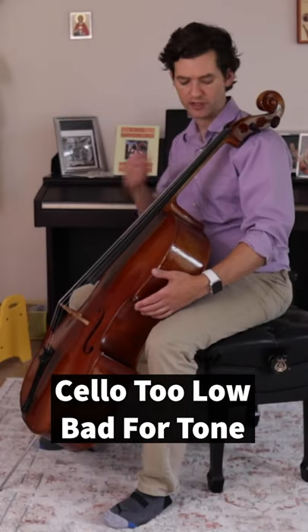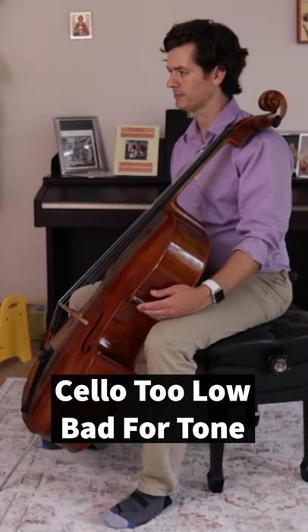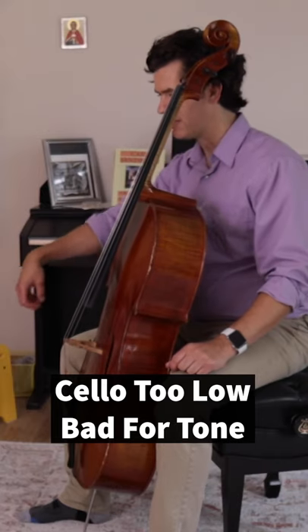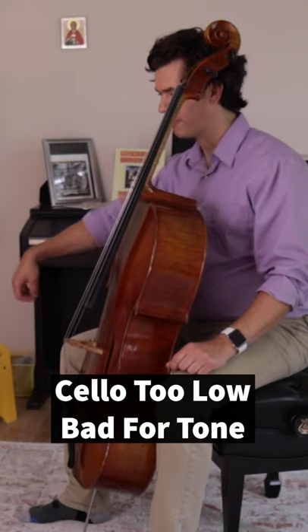When the cello is too low, meaning the end pin is too short, and the cello too close in, it can be difficult to get a good tone. The main reason for this is that gravity is not helping your tone when the cello is in this position.